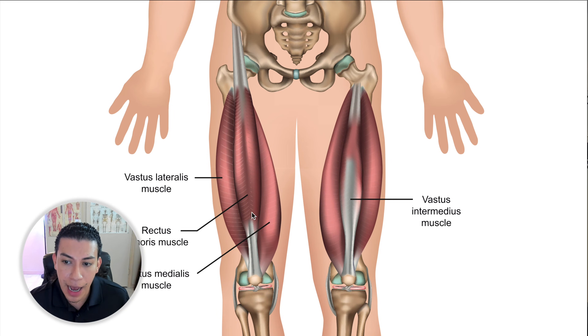Here we have the rectus femoris. On this other view, the rectus femoris is taken away so we can see the vastus intermedius — inter meaning between, medius meaning middle — which sits underneath the rectus femoris. Then we have the vastus lateralis on the lateral aspect of the thigh, and the vastus medialis on the medial side of the thigh. So one more time: rectus femoris, vastus intermedius, vastus lateralis on the lateral side, and vastus medialis on the medial side.